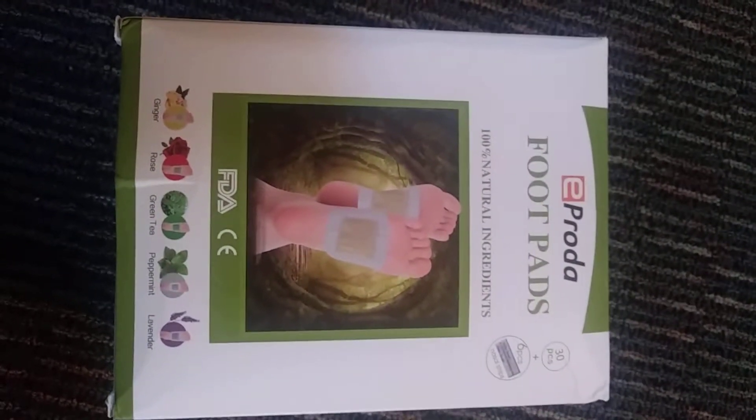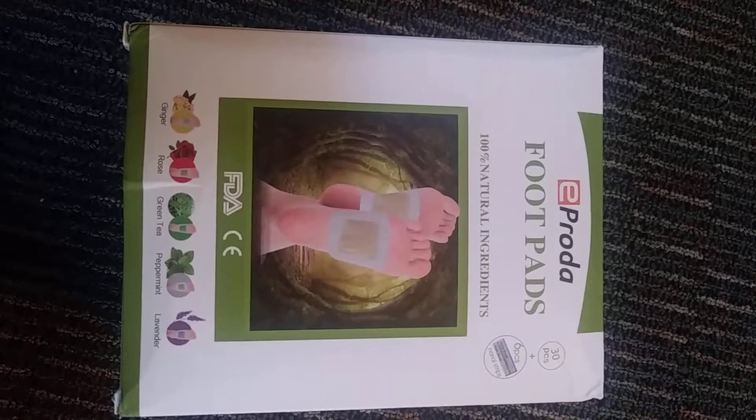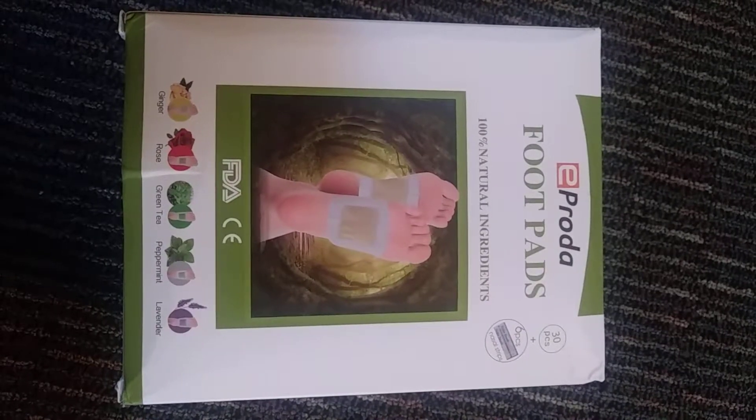Hello everyone. I got these foot pads by E-Prota. It comes with a 30-pack, also with a bonus 6-pack of Breathe Right strips.